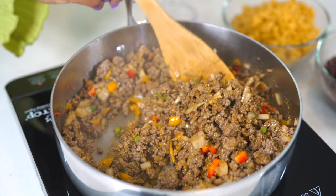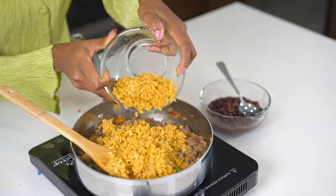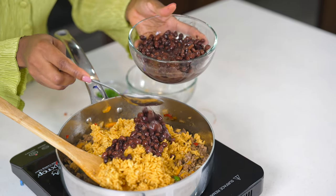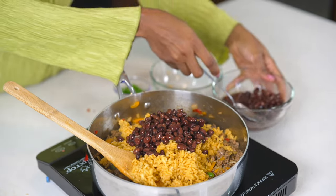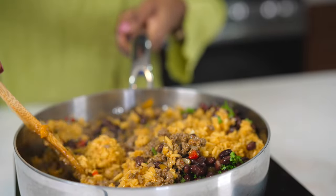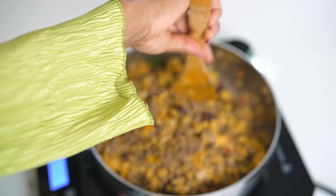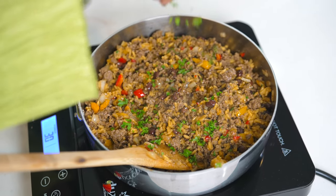Now I'm going to add about one and a half cups of cooked yellow rice — made this earlier. Then I'm going to add some cooked black beans — don't add the water. We're also going to add some cilantro and mix it all together. This dish is so colorful, so beautiful, and it smells amazing. Give it a stir, then add some more cilantro.